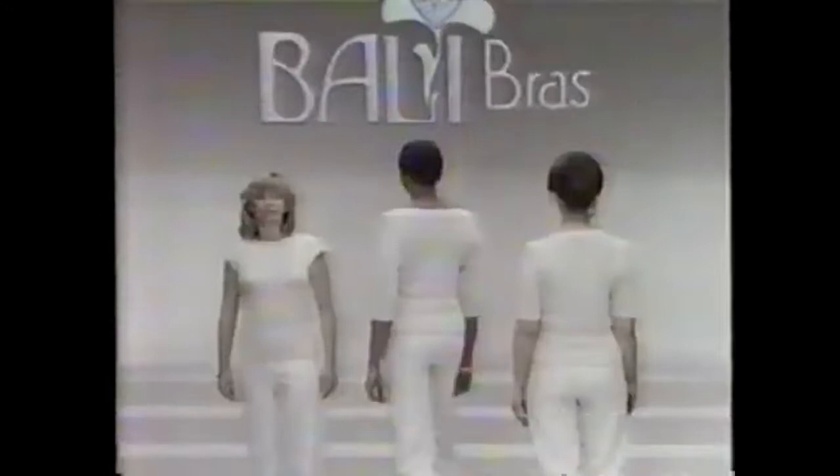They wear the same size bra, but every woman has a different shape. So Ballet has a unique custom fit system — bras to fit your special shape, not just your size, to flatter you and make you pretty. Only Ballet has them. Ballet bras fit your shape, not just your size.